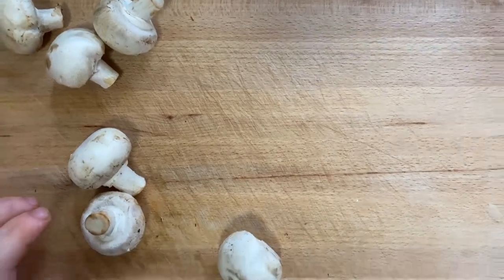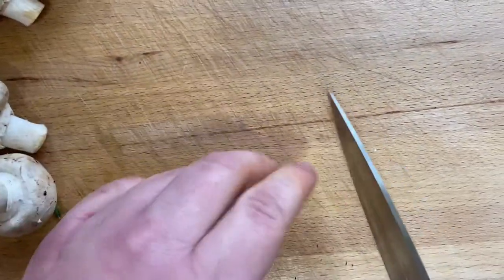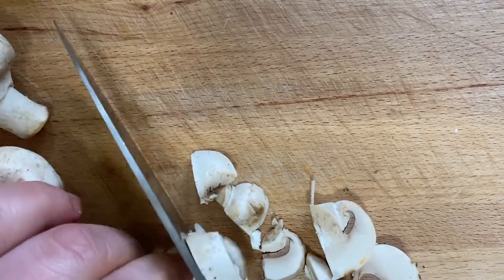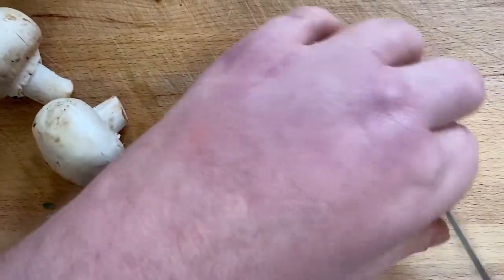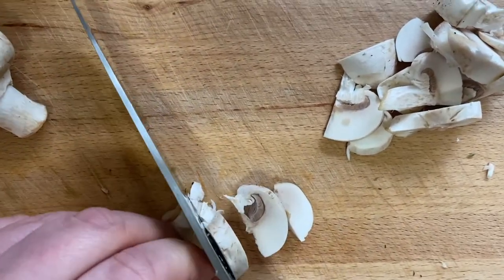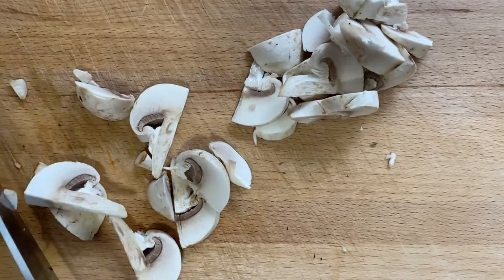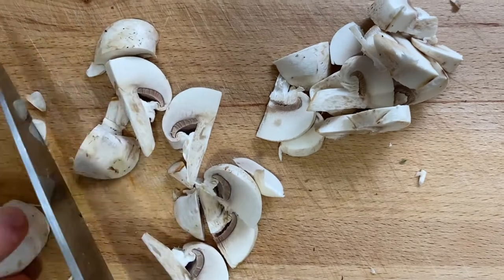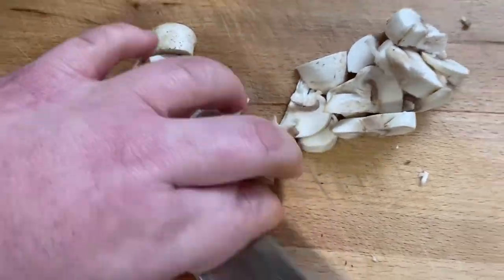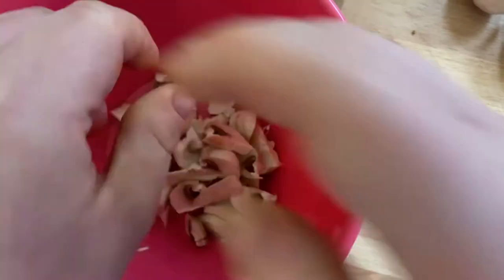Now start prepping your filling to make your savoury rice, starting with the mushrooms. Chop them in half and then finely slice them using a sharp knife — you want nice slices. Always be careful with your fingers. Get a mixing bowl and place all your mushrooms in there, then prep the rest of your mushrooms.